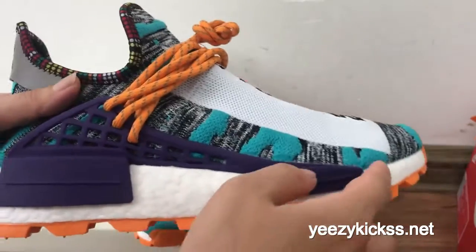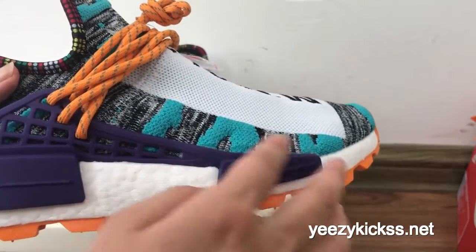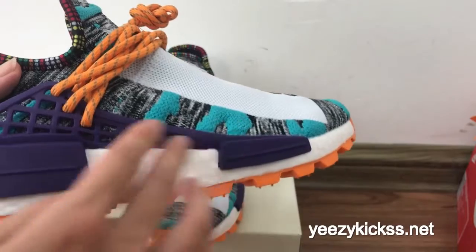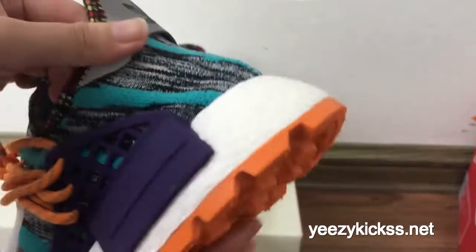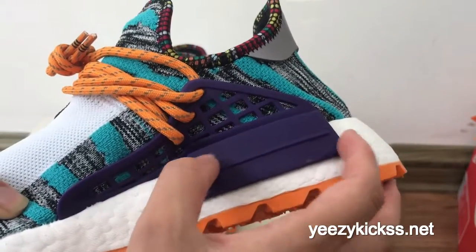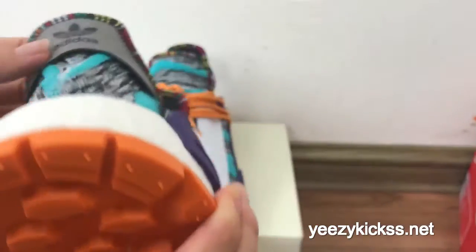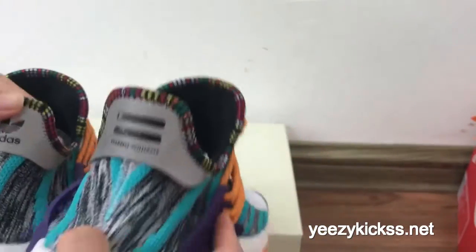On the side part you have the green colorway along with purple plastic material — these two parts are in purple colorway. On the other side you also get the same design with the purple colorway.